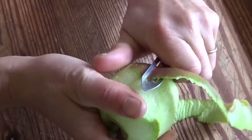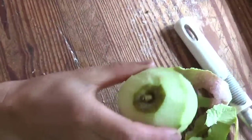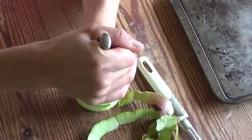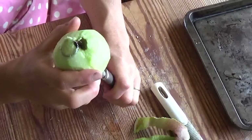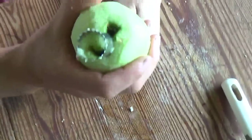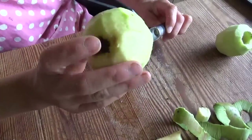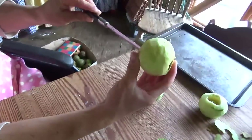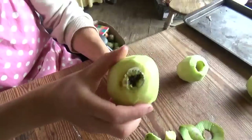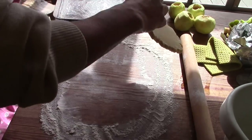I peel and core the apples. Getting better. And roll out the pastry, about half a finger thick.